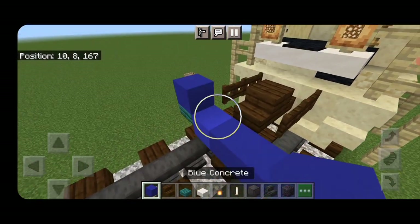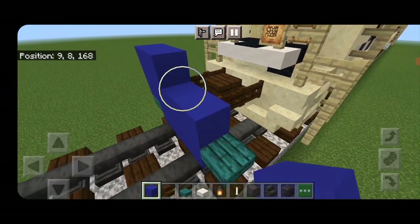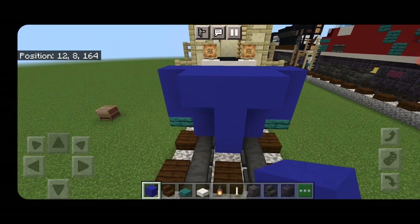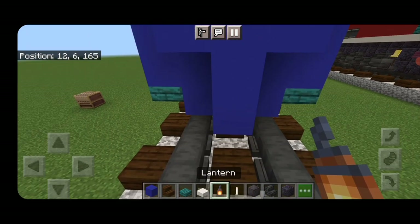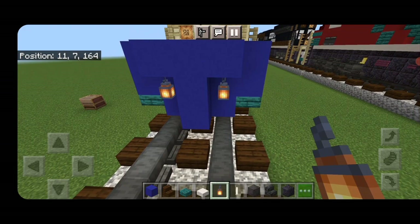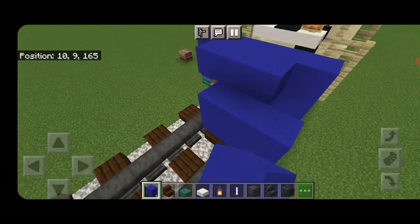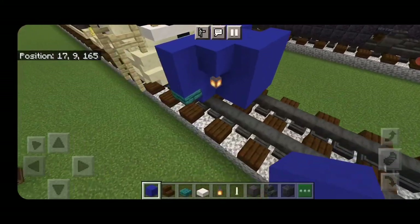Then above that two rows of five blue concrete. In front of it a T-shape of blue concrete in the middle and on the second layer on each side hang a lantern. In front of that a five by three of blue concrete coming out to each side of the tracks.